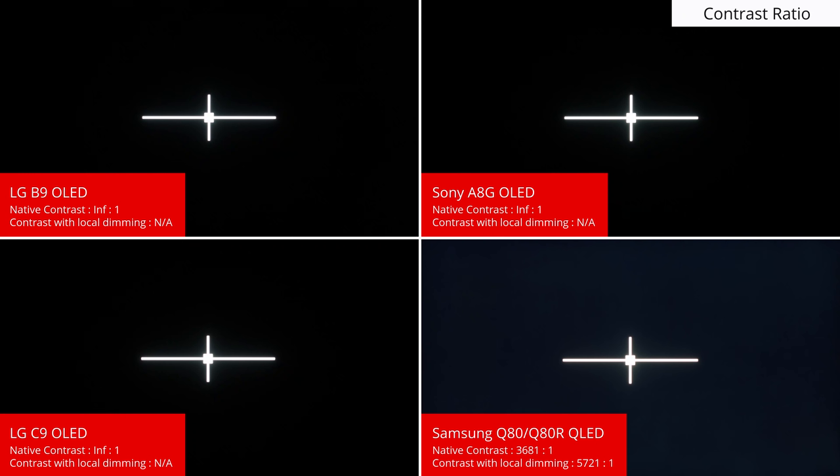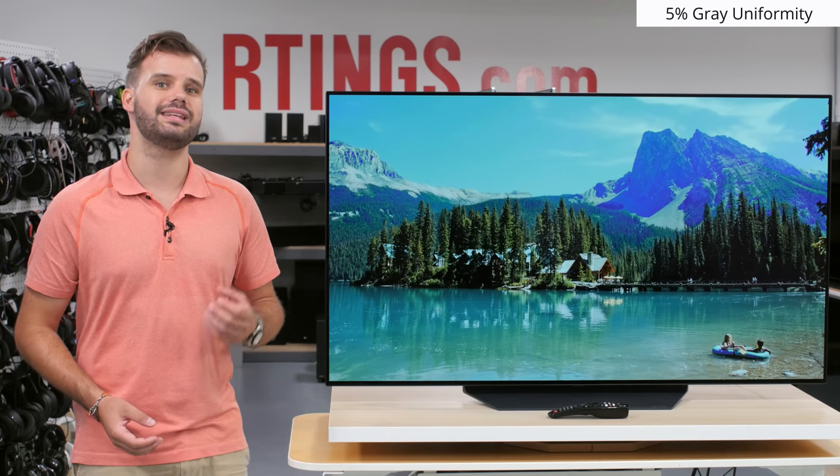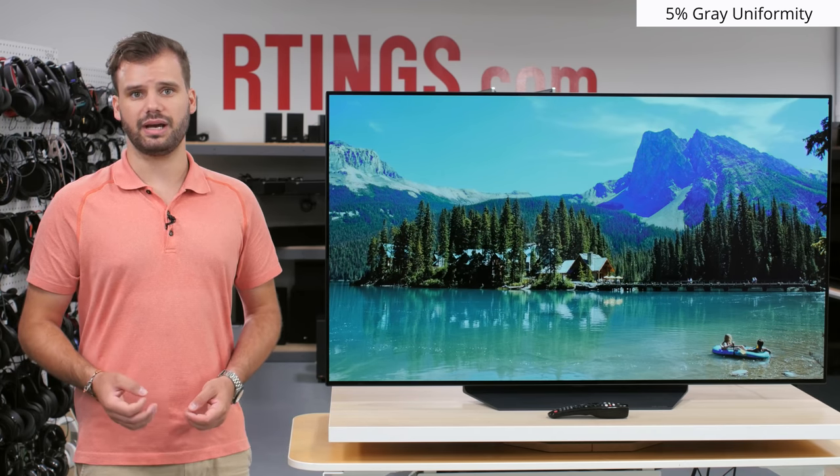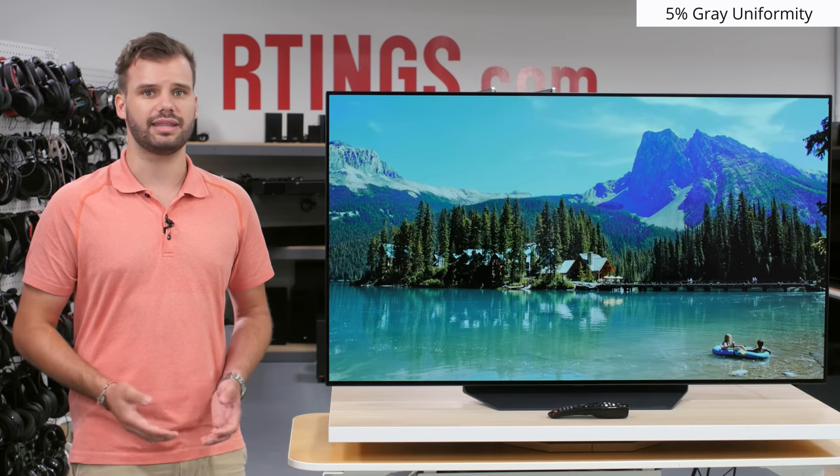The LED TVs have their own advantages though, as higher end models like the Samsung Q80R can get noticeably brighter than OLEDs. Although OLEDs can display perfect blacks, they often have trouble displaying near black scenes. The LG B9 is no exception and looks similar to other OLEDs like the Sony A8G and the LG C9. In a dark room, there can sometimes be vertical and horizontal banding. It can be distracting, but this is a pretty rare case scenario and most of the time it isn't actually a problem.